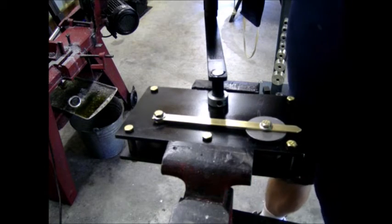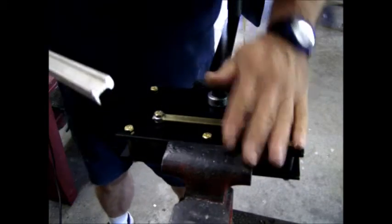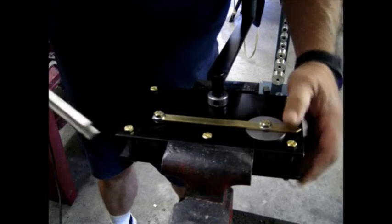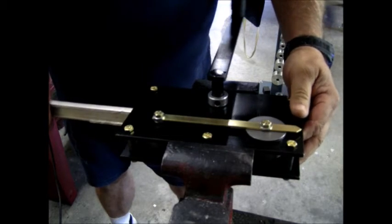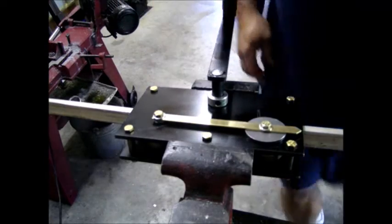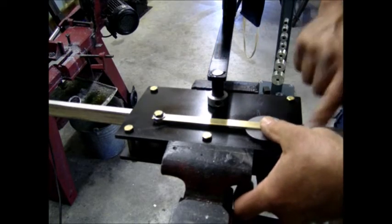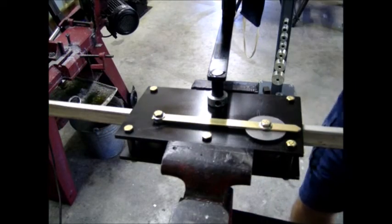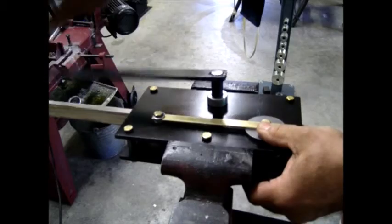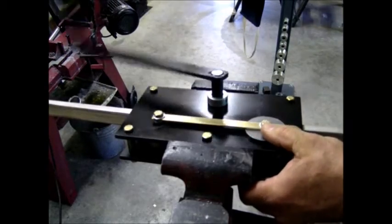The first step, after you've clamped it into your vise, is to find out where the neutral point is going to be for the die before you even put a bend into it. Put a sample piece of your rail into the rail bender, and adjust the movable die so it is just touching the top of the rail — very, very snug against it. At this point, no bend will be produced because there's no tension against the rail.